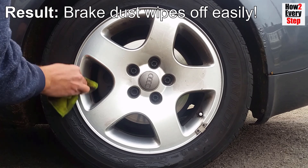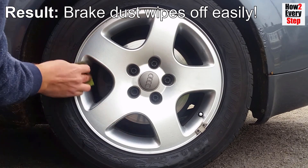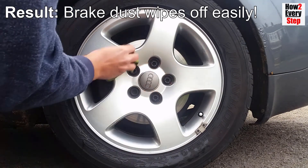Also, the wheels will be protected from corrosion as the road salts and air will not come into contact with the alloy wheel's surface.